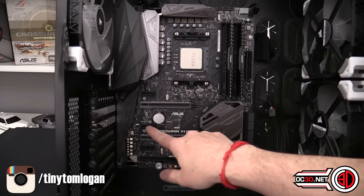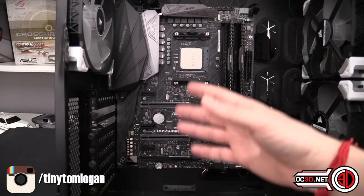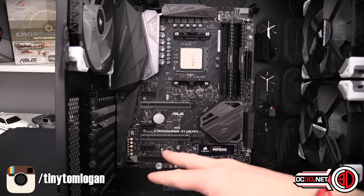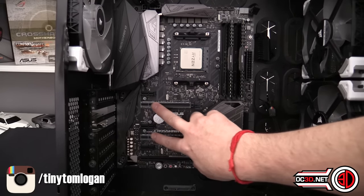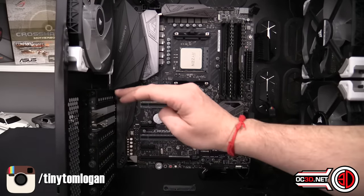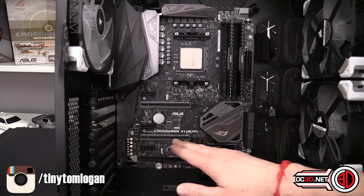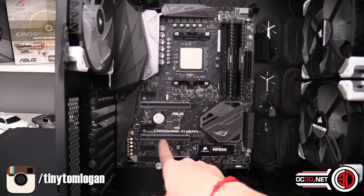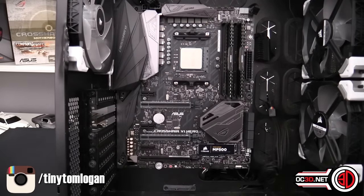There are also additional PCIe 2.0 slots — those four smaller ones take their lanes from the chipset. You can put up to six graphics cards in technically, but you can't run them in CrossFire or anything like that. These two main PCIe 3.0 slots are the gaming slots — this is where you should put your graphics card. If you put it in the second slot, it's only wired for x8, so the pins stop halfway along.